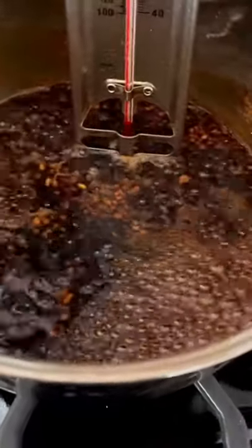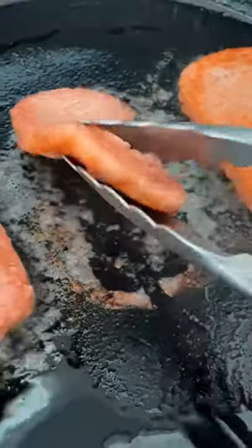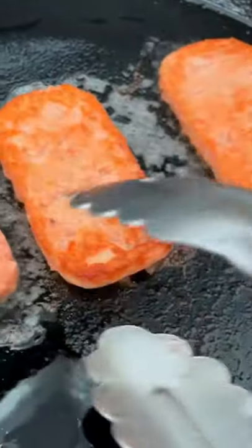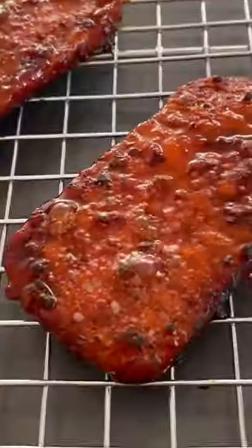You'll heat this up until about 230 degrees Fahrenheit until it's a little thicker. Now get your Omni pork luncheon slices and brown them on both sides. Then you'll pour the sauce on top and let it simmer, thicken, and caramelize around the pork slices.